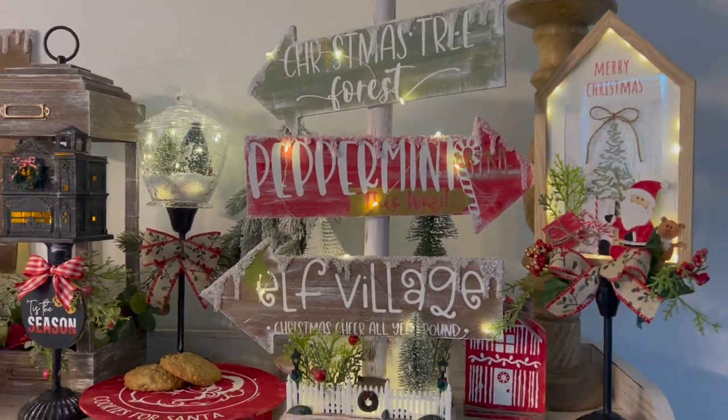Friends, I'm so excited you're here because I have several Dollar Tree wood blank Christmas DIYs that I know you're gonna love. So if that's something you're interested in, then just keep watching.